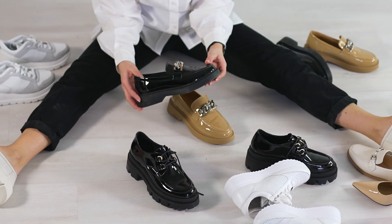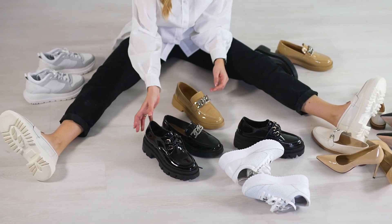Remember, the next time you buy a pair of shoes, get rid of an old pair. Do what's best for you in your space.